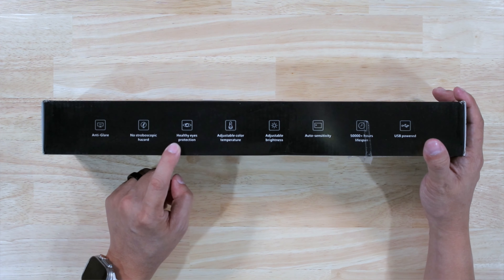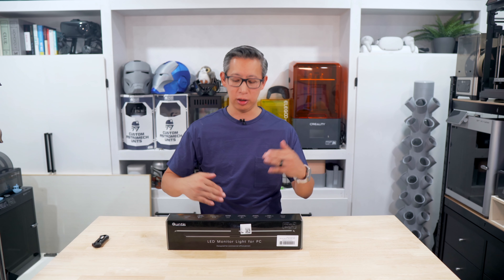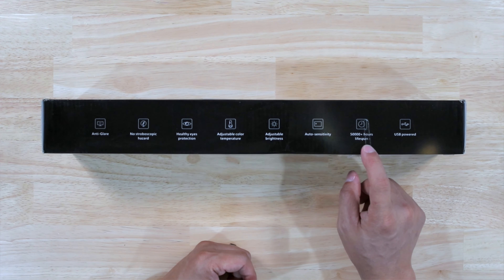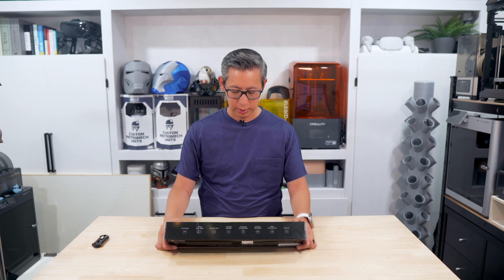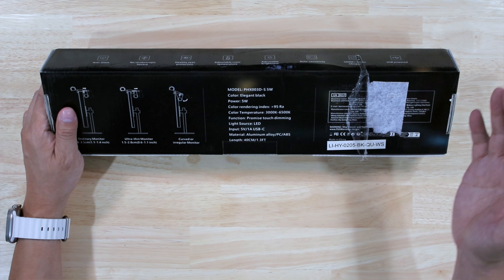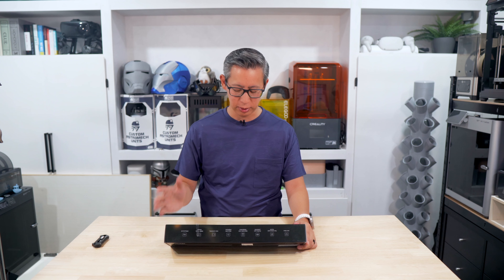It has healthy eyes protection, adjustable color temperature, and adjustable brightness. It also has auto sensitivity, which means it can automatically adjust the light level based on how dark it is in the room. It's got 50,000 plus hours of light lifespan and is USB powered. This is the PHX 003D model — it's got 5 watts of power and a color temperature range of 3000K to 6500K, so it can get very bright as well as very dim.